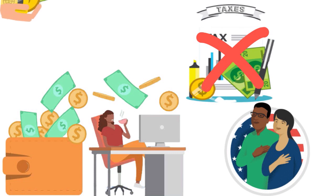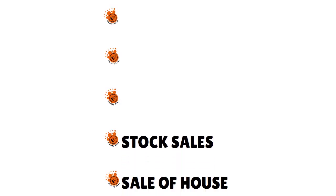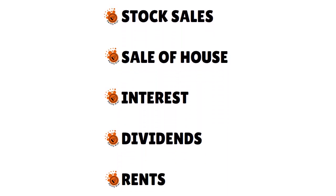You might also make estimated tax payments for taxable income that comes from stock sales, sale of a house that does not qualify for the exclusion, interest, dividends, and rents. Those estimated taxes are due in mid-April, mid-June, mid-September, and mid-January. For 2022, that's April 17, June 15, September 15, and January 15, 2023.